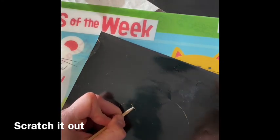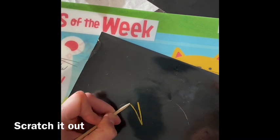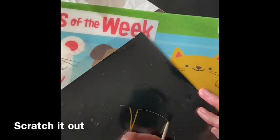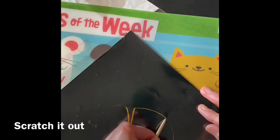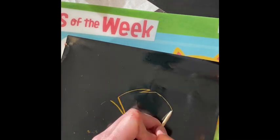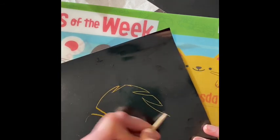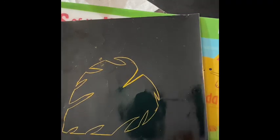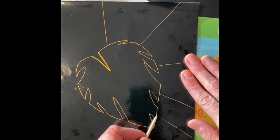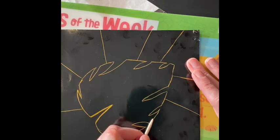Now you can use your tool to scratch out your main image. Once the main image is scratched out, you can divide the background into different size areas. You can choose to do it symmetrically or asymmetrically, and you can make areas as large or as small as you like — just remember that you'll be putting your design work into these smaller areas.